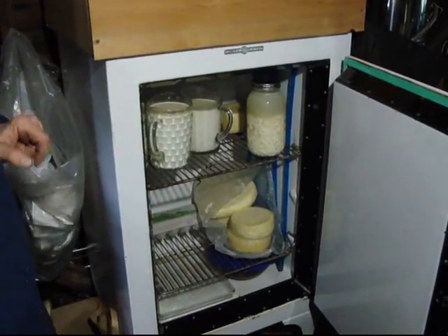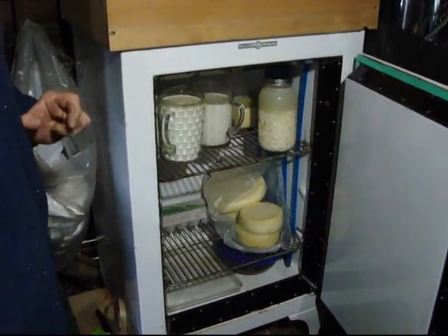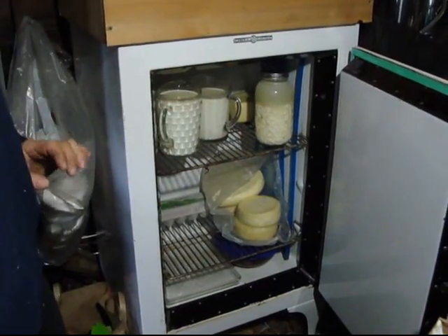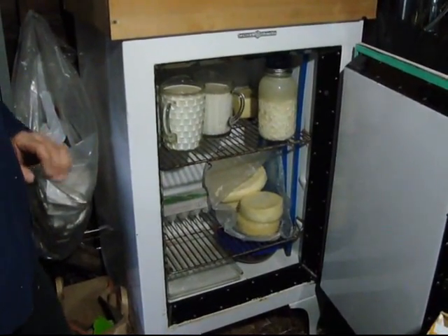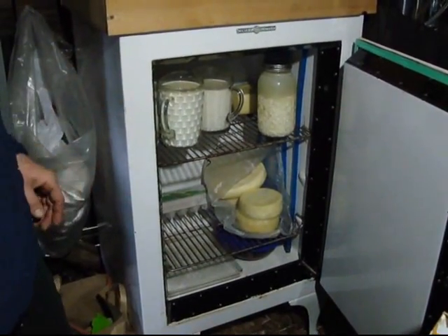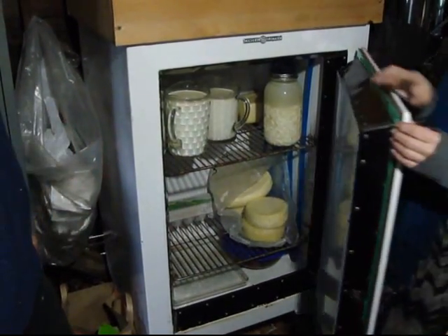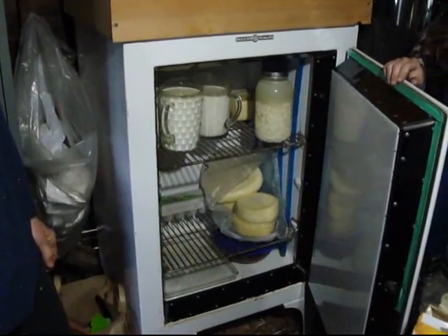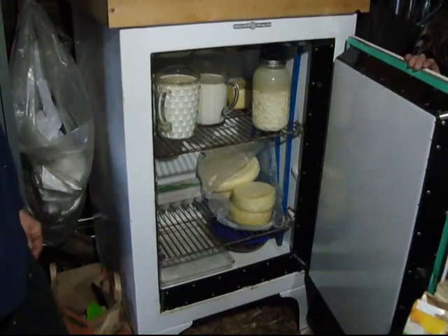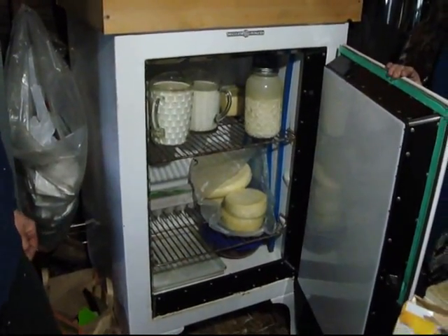That 47-degree water — when it's 110 degrees outside, which is pretty typical — keeps it about 60 degrees in there. That's excellent for cheese and butter and whatever. And when it's really cold, it'll be like 38 degrees — that's the coldest it's ever gotten, when it's 17 outside. So if it's too cold outside, that 47-degree water keeps things from freezing in there. It stabilizes the temperature.